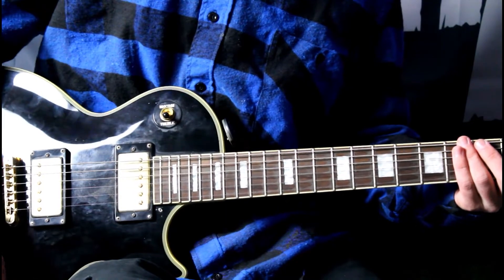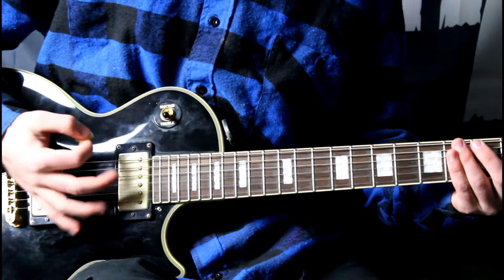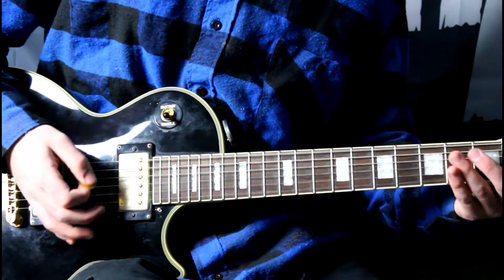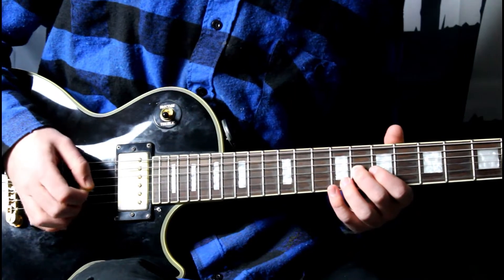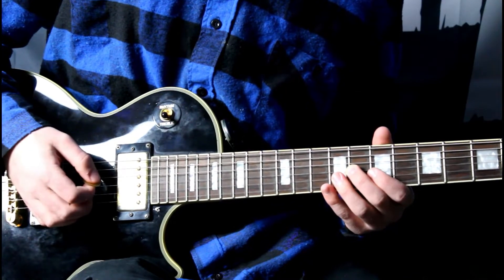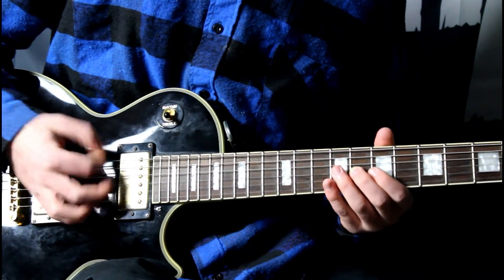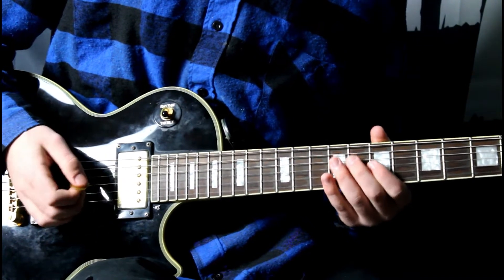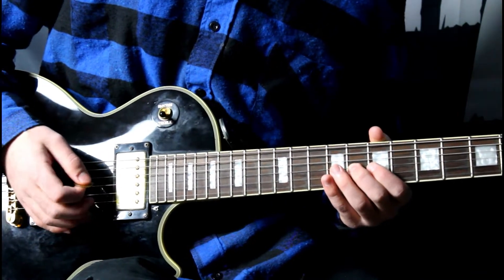The riff starts with a chug on the low strings — like that, just one hit. So it's just the first three strings. And then you're going up to the eighth fret on the G string, doing an upstroke. And then you pull off to the open string. And then you hit the D string, kind of muting it as you play it with your hand — not hard muting, just a little bit of muting.